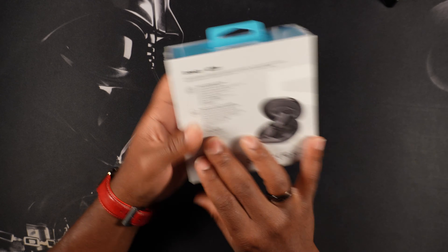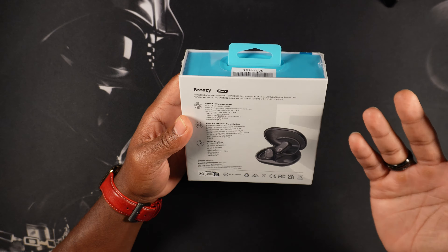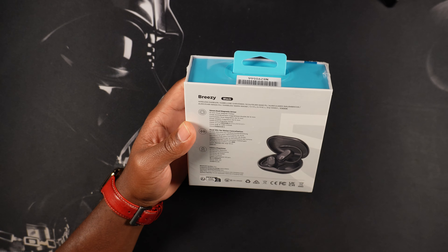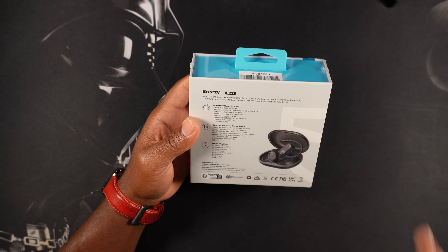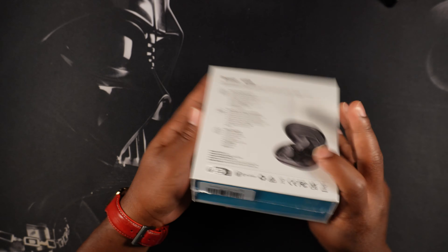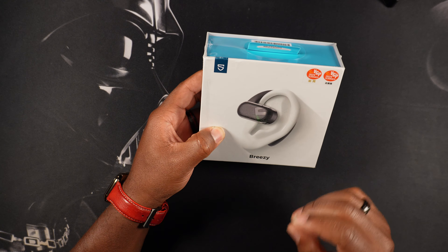Let's talk about some of the specs you get with these Breezys. Right off, we're looking at 12 millimeter dual magnetic drivers. You have a dual mic for noise canceling, which is obviously a great touch — noise canceling comes in clutch when you're taking those work calls or just when you don't want to hear anything else but your music. We're looking at 40 hours of play time as well.